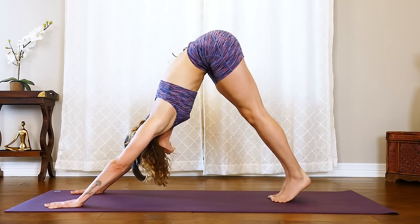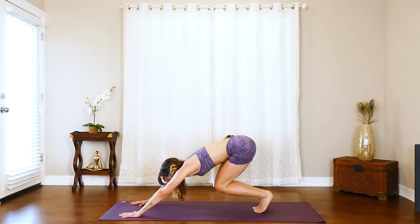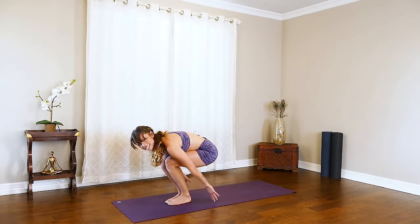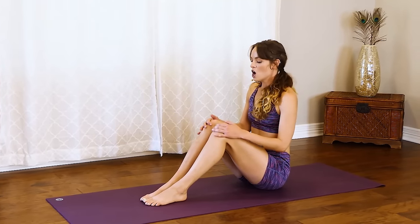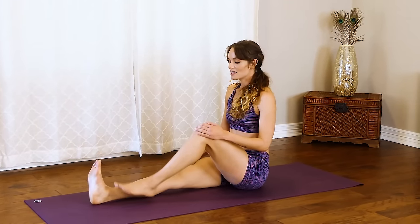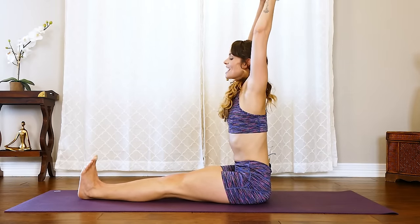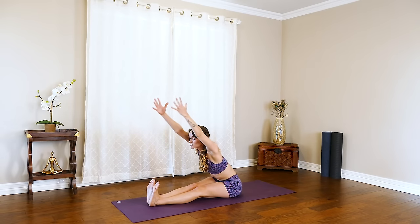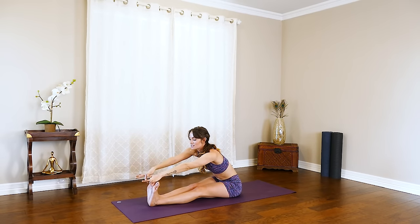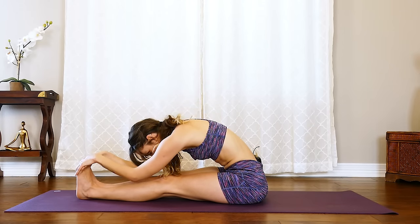Rise onto the toes, bend the knees, take the gaze forward, and hop it forward. From here, sit it down. We will extend both legs out. Inhale the arms up, and then exhale — inhale, try and flat back, reaching forward towards those toes. Really fight to have those toes towards you, and exhale, release all the way down.